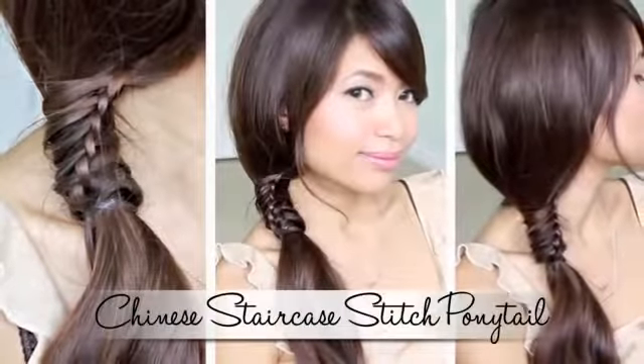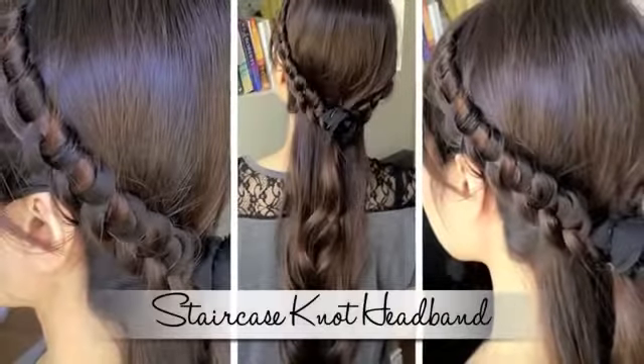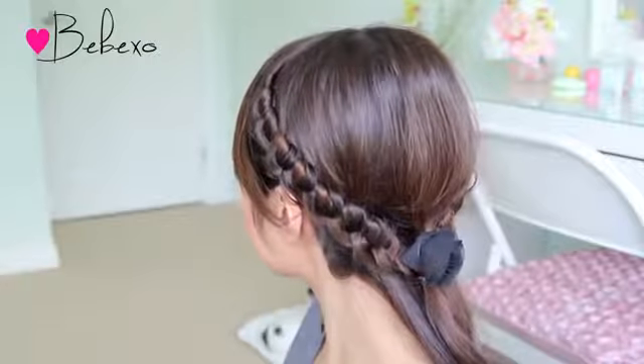Hey guys, in the previous tutorial I showed you how to do the Chinese staircase stitch ponytail, and in this video I'm going to use a similar technique to create the Chinese staircase knotted headbands. I'm loving this hairstyle because it's unique and it's definitely different than your typical braids. So let's begin!